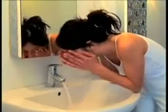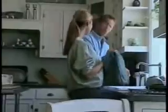VELUX solar water heating systems are available in various configurations to meet the hot water needs of households between 2 and 6 people.